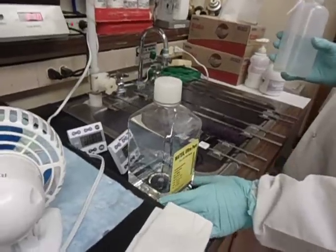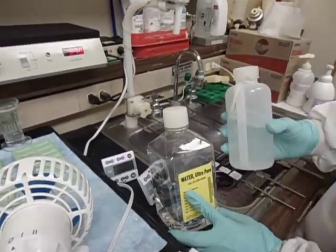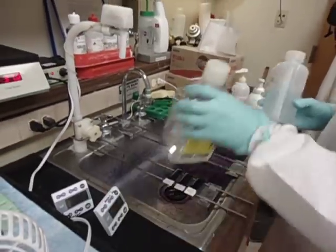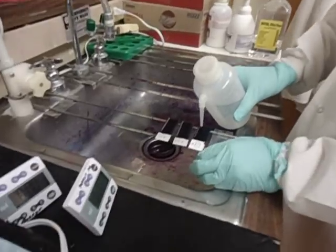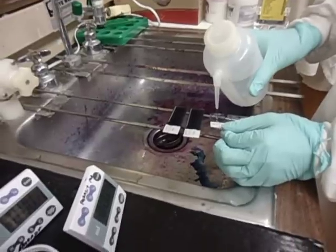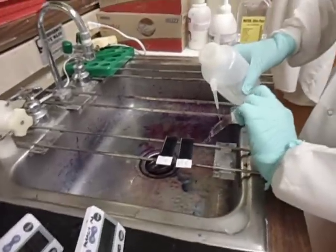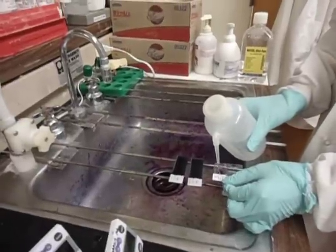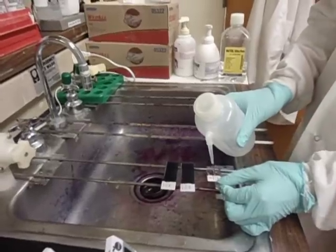So now we're going to wash the slide. We're going to be using distilled water here that we put into our bottle. When we wash it, we're going to start spraying and then tilt the slide to get it off, making sure that we don't run the water on the actual smear. You can see that I'm just putting the water on the label and letting it wash off.